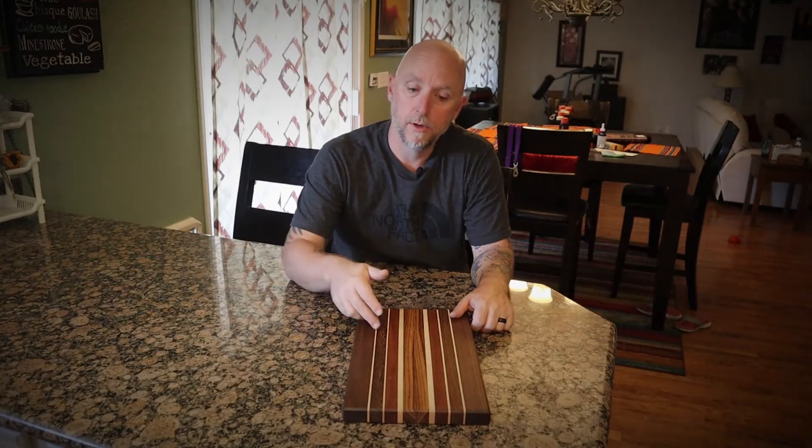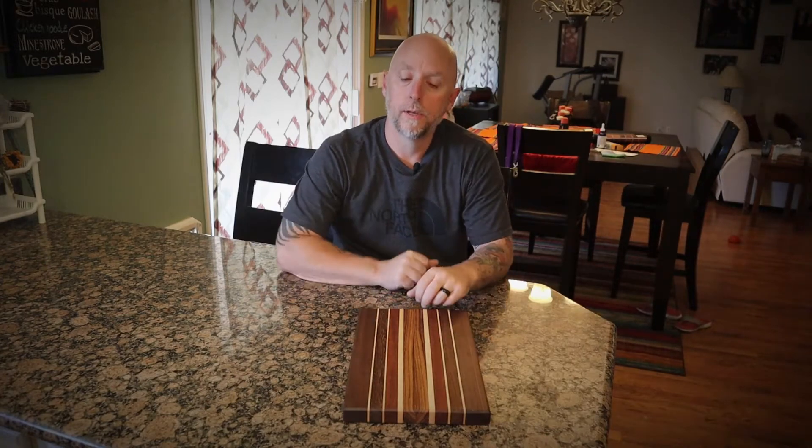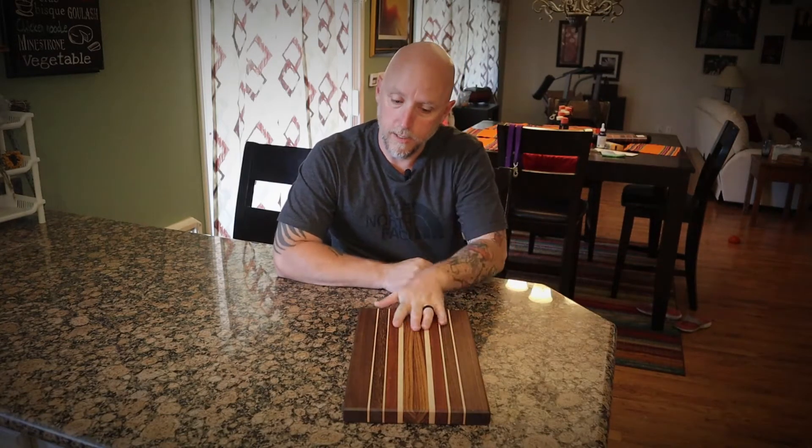What's going on everyone, welcome back to the channel. Today I'm going to be doing my first cutting board. Let's head into the garage and get started.